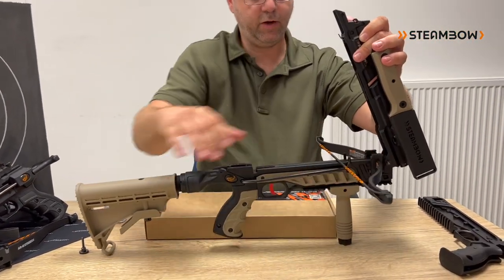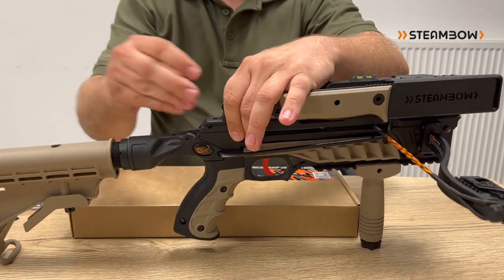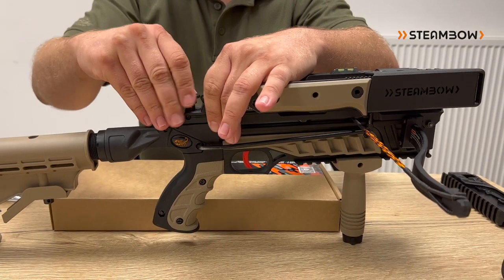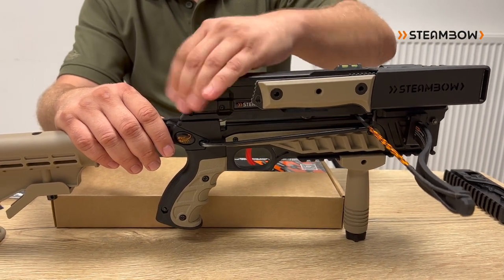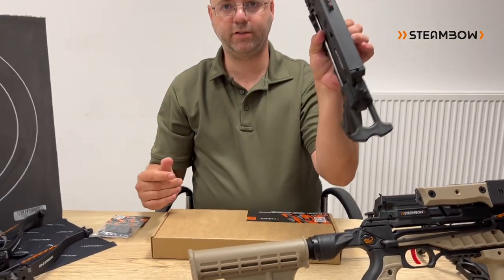Just put it in, and when you put down the magazine, everything gets under tension and is perfectly centered and ready to use. It's an extremely quick system that not only works, as you can see here on the tactical, but it of course also works on our compact configuration.